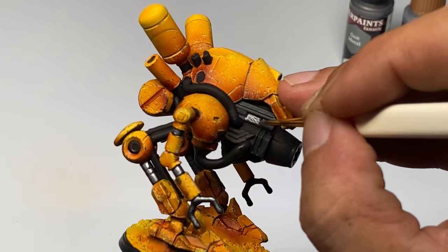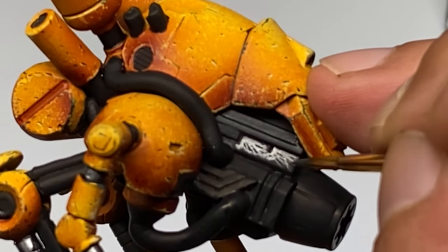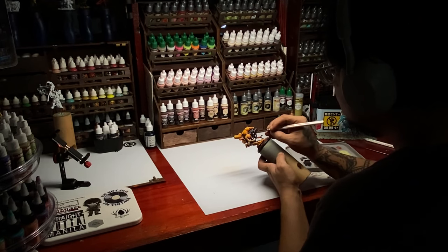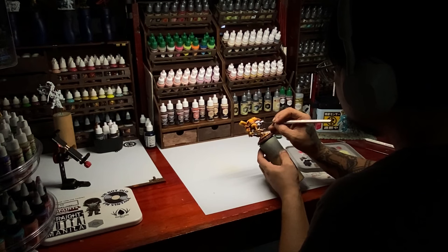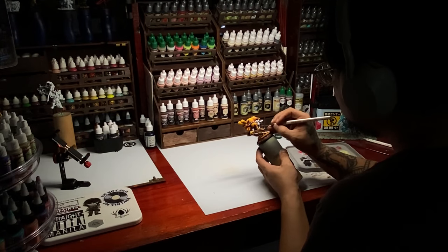Now, you see in the video I'm painting the metallics or the metallic parts — and don't tell Army Painter I'm using Warpaints Fanatic. I'm not supposed to show it yet until next year. I must say though, the Warpaints Fanatic metallic paints are the best metallic paints that I have ever used.